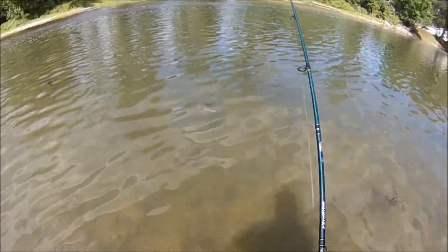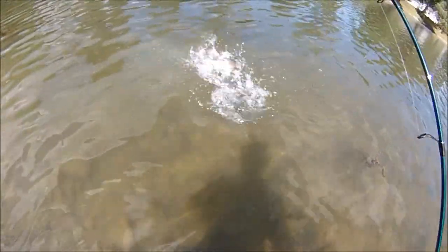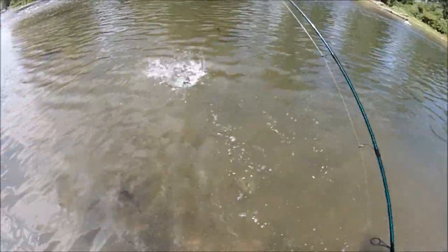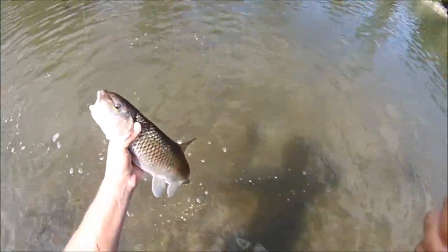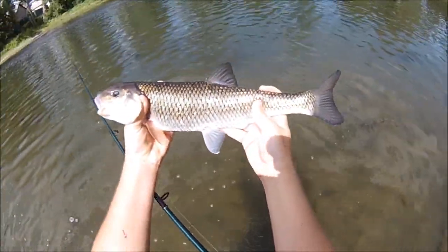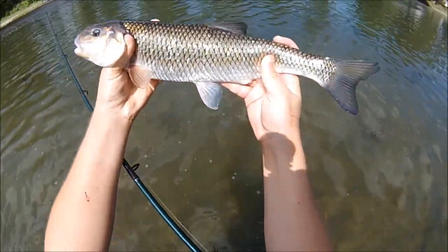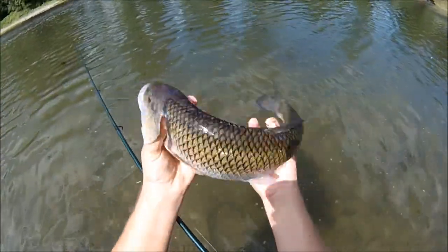It's a fallfish — a pretty big one. Look at that, that's a beauty fallfish. Caught a lot of these guys longer than the state record but none heavy enough yet. It's an 18 or 19 incher — the state record was 19 — and this one's probably right around there. Really nice one.